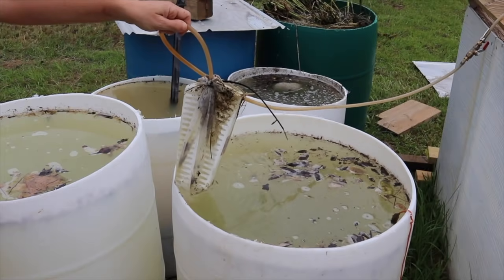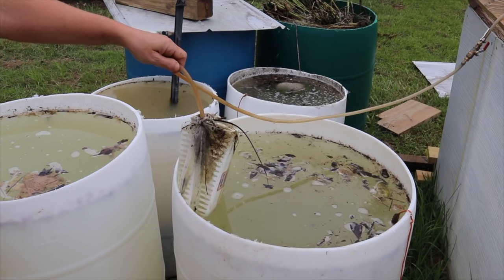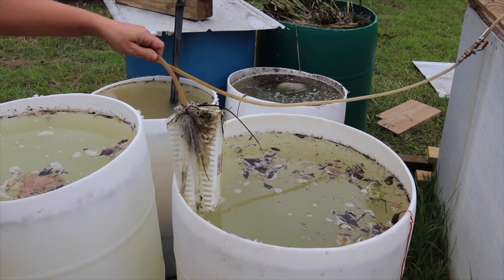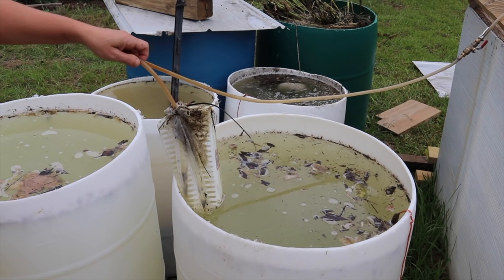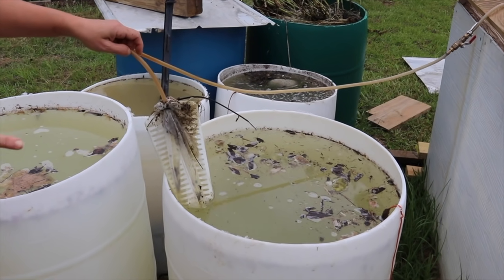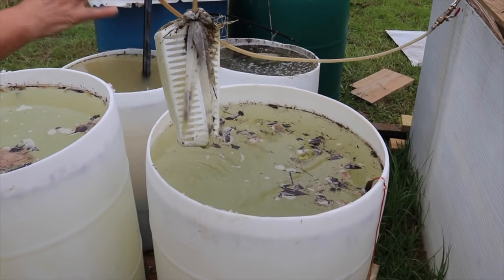I'm trying out the Jadam method of gardening, which is the lazy man's Korean natural gardening. I'm even doing the lazy version of Jadam in that I'm doing a continuous brew — I'm not constantly putting in new leaf mold, but I'm feeding it potatoes every few days and hopefully growing lots of microbes.